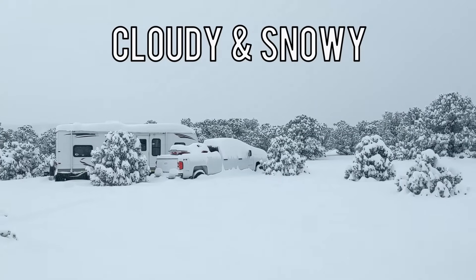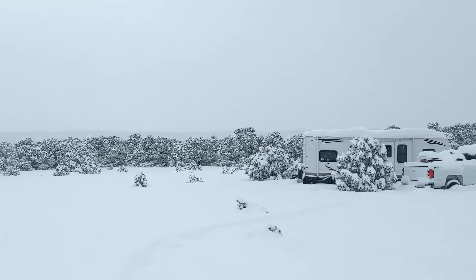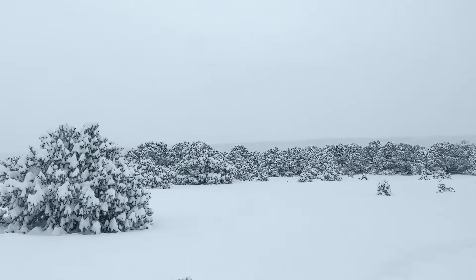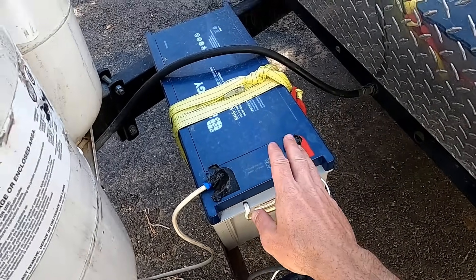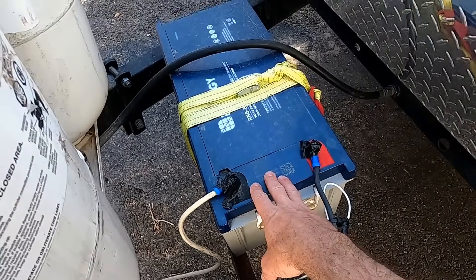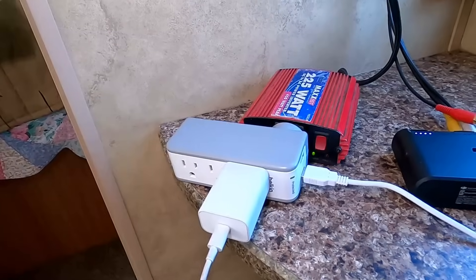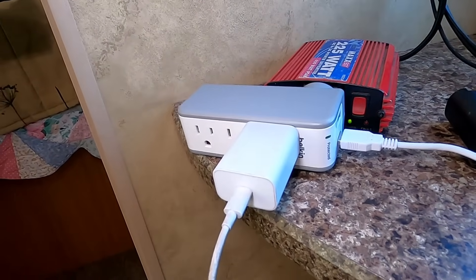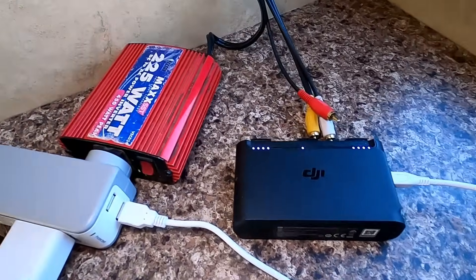A couple of other key factors in whether 200 watts of solar is enough: yes, it is — if you're getting sunlight. On a cloudy day you're not really going to get much, and you'll have to rely on your battery, which is another huge factor. You need a decent-sized battery specifically meant for solar with large amp-hour storage in order to have a really good solar setup. And of course it's going to depend on your usage.